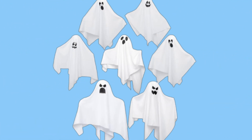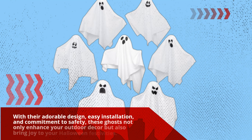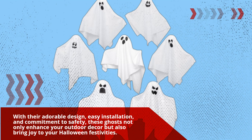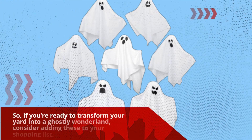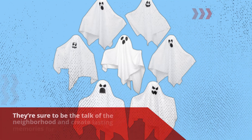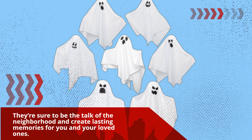With their adorable design, easy installation, and commitment to safety, these ghosts not only enhance your outdoor decor but also bring joy to your Halloween festivities. So, if you're ready to transform your yard into a ghostly wonderland, consider adding these to your shopping list. They're sure to be the talk of the neighborhood and create lasting memories for you and your loved ones.